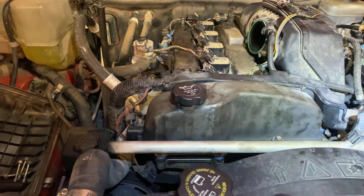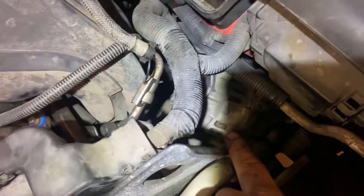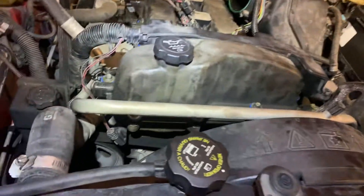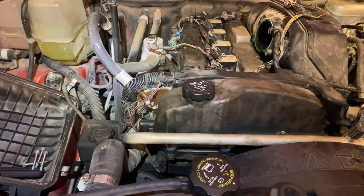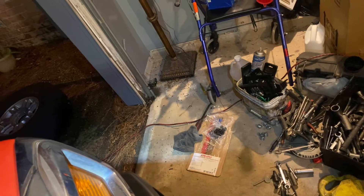This is a kind of tough job. We've been here for at least four hours and we're still working on it. We still got to do the intake through the bottom, we still got to put the alternator back on, we still got to put this bracket back on, and then we'll be done. I'm sorry I forgot to make the video earlier when I had this cover off.